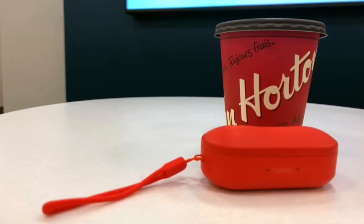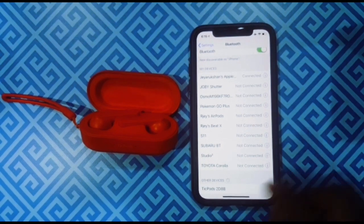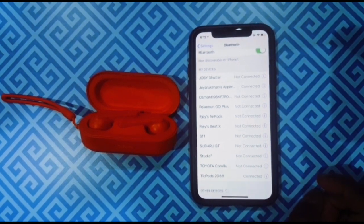Unlike Apple's AirPods, the TicPods are meant for both iOS and Android. Connecting the TicPods to my iPhone was a breeze — open up the carrying case, the earbuds will flash blue, go into Bluetooth settings on your device, and hit TicPods. That's it, you're connected.